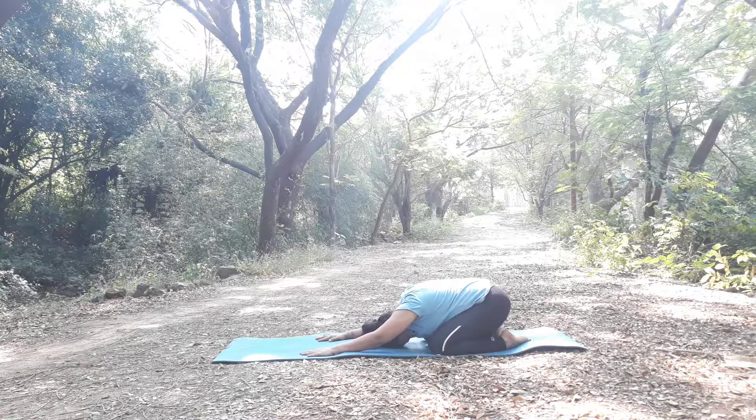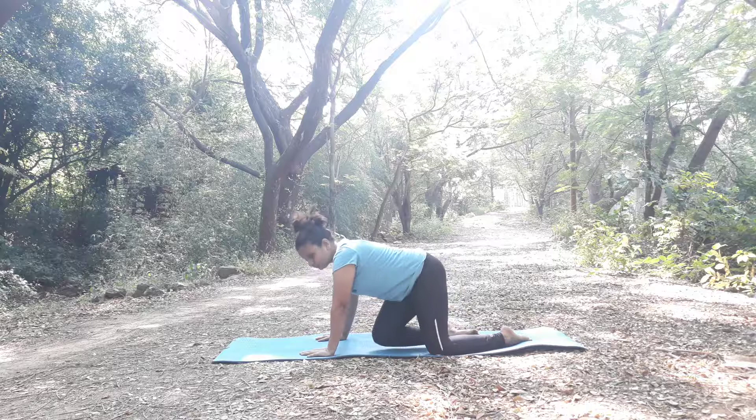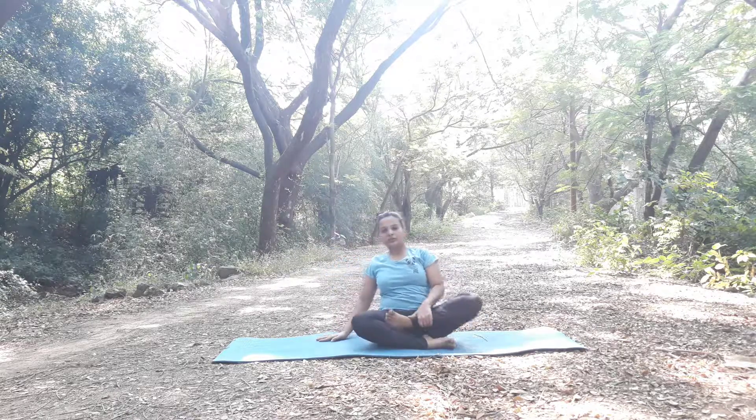Shishantasana. You can do at least 3 to 5 rounds at a time.